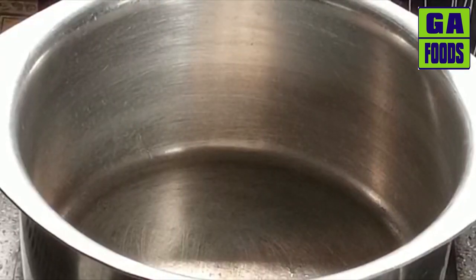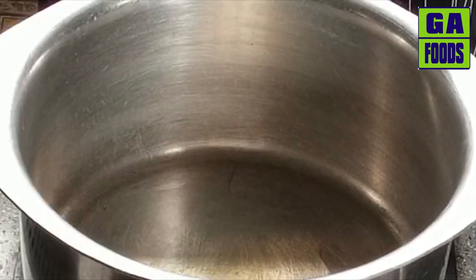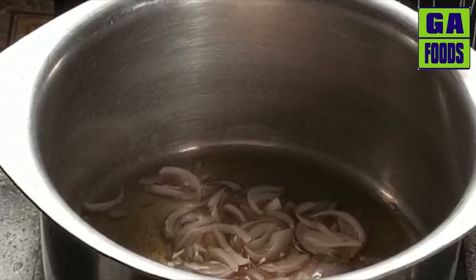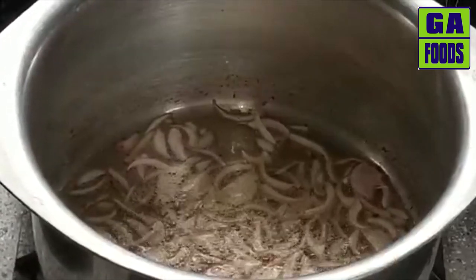First, I have taken a large-sized pot here. I will add one cup of oil into it. We will heat the oil, then add a medium-sized onion paste into the oil.